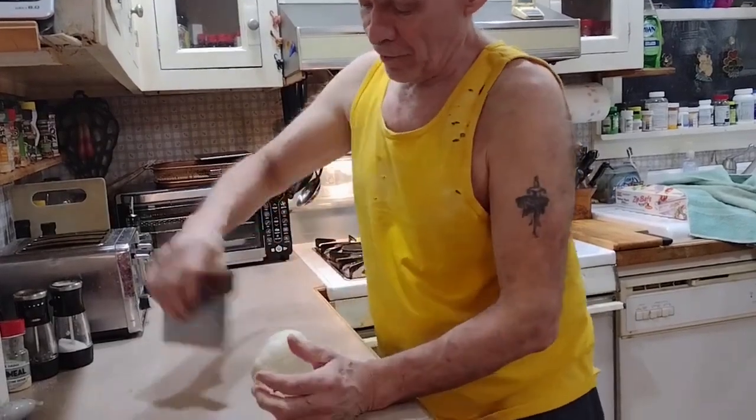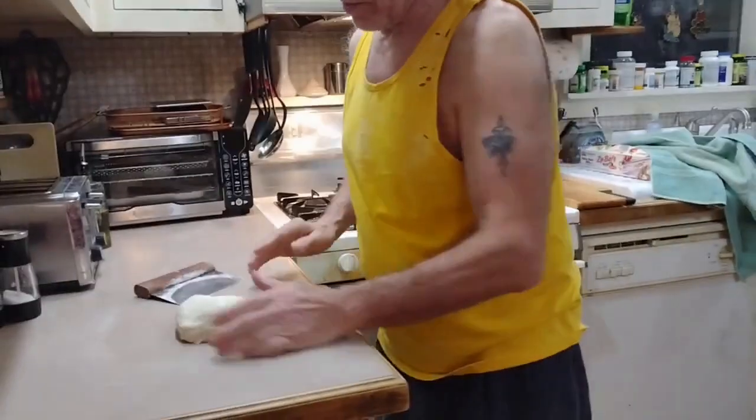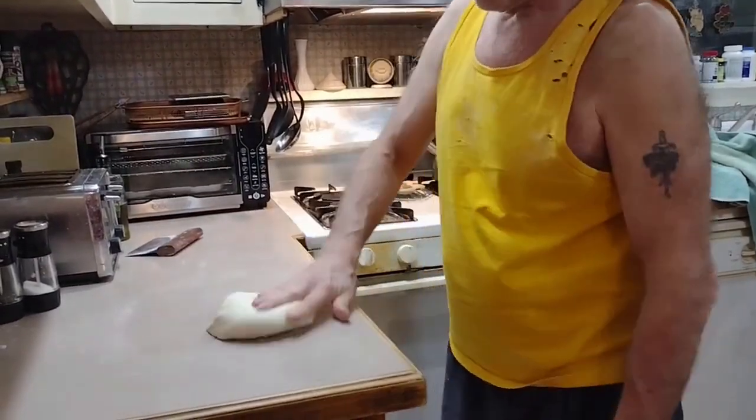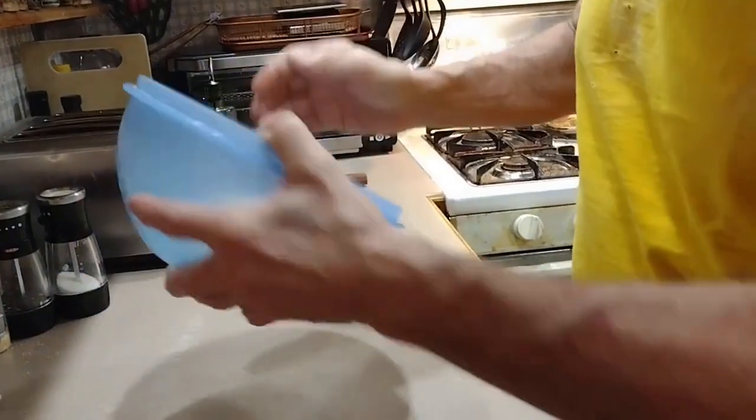30 minutes later. That's beautiful right there. That dough is so nice — just how you want it, just nice and spongy. See that? Now we put the dough and some oil in the bowl, get it all in there, get it all covered.